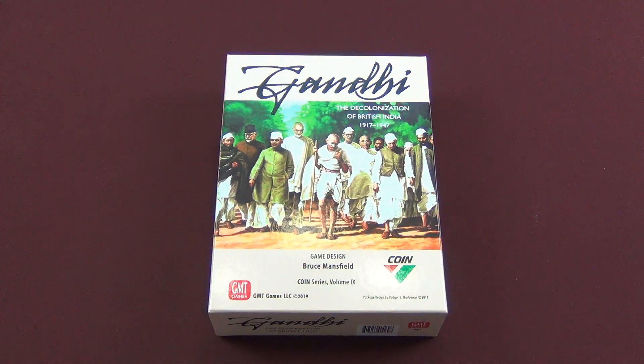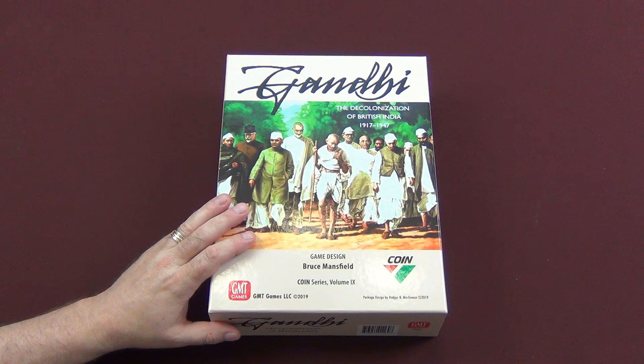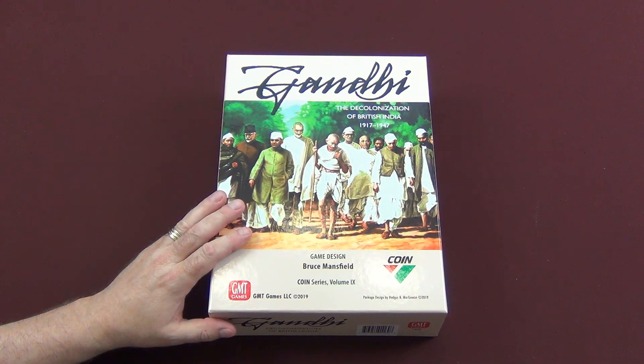Hey guys, welcome back to Mo's Game Table. Today I'm going to do something a little different. You're looking at this game box of Gandhi and you're thinking, hey, he's going to do an unboxing. I am, but that won't be in this video. This video, I'm going to talk about giving someone in the community a copy of Gandhi. I bought this copy today for myself and I will be doing an unboxing for the channel to share with you, to give you guys an idea of what's inside the game.